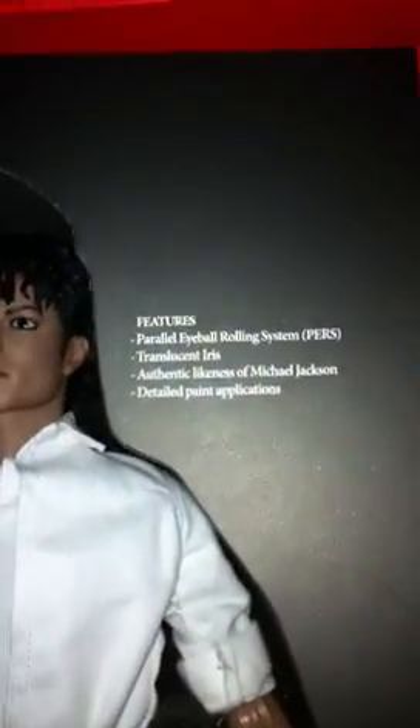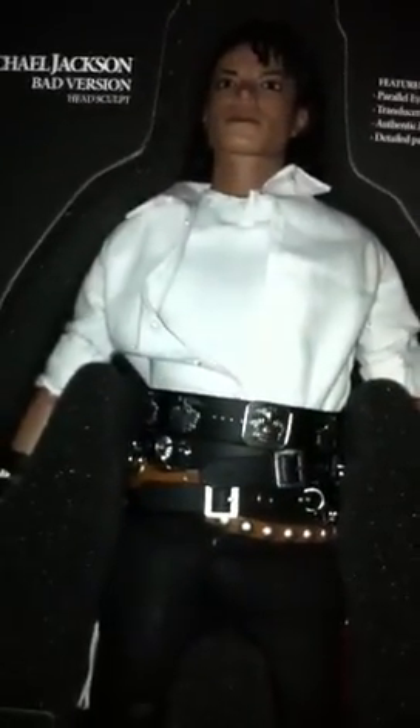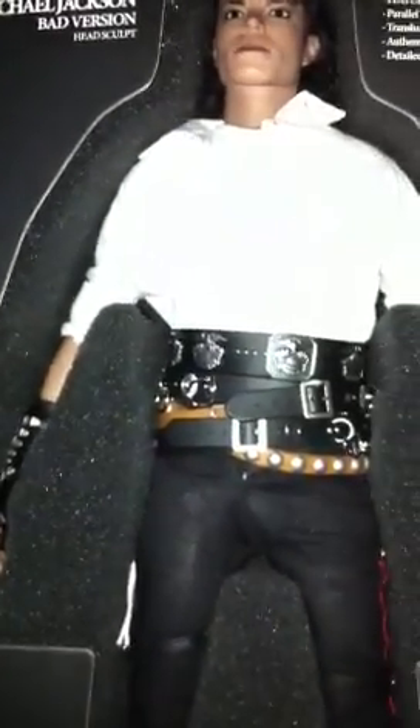Michael Jackson Bad Version Head Sculpt — if you guys want to read that, pause it. We've got the figure itself, Michael Jackson Bad. Now, when you purchase this figure, it does not actually come in the Dirty Diana outfit already. The Dirty Diana outfit comes in the very bottom in the little package slips. For right now I have the Dirty Diana outfit on, but when you get this figure, he already comes in the bad outfit. There's the belts around his waist, his bad pants, his glove with the spikes, his other glove with no spikes.